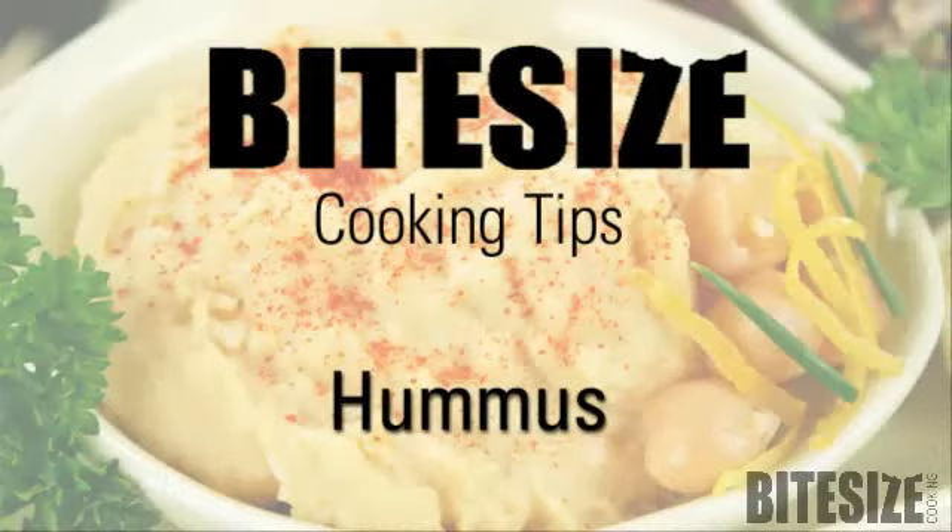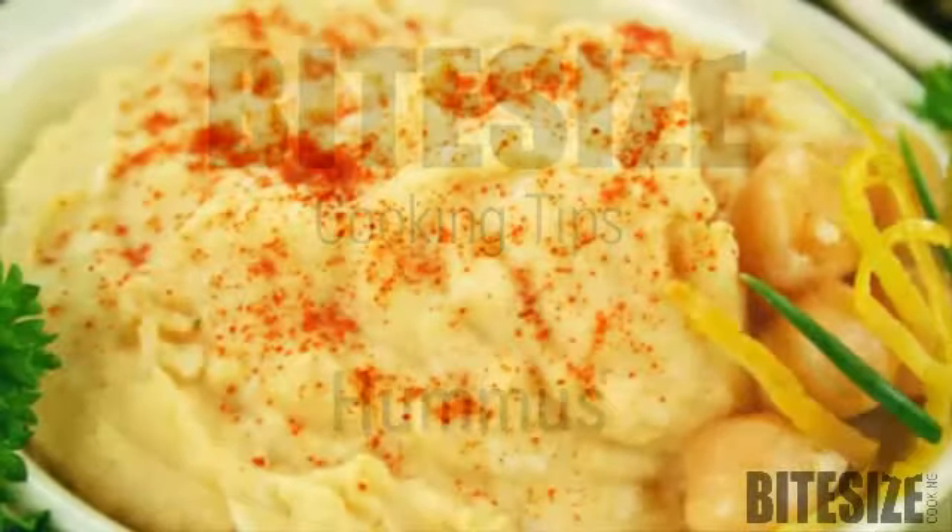A great party dish and my most favourite Middle Eastern dip is hummus. I'm Victoria Hanson with Bite Size Cooking.